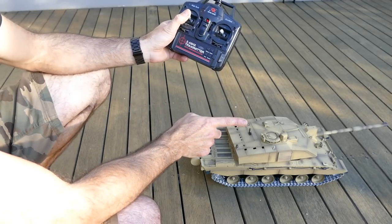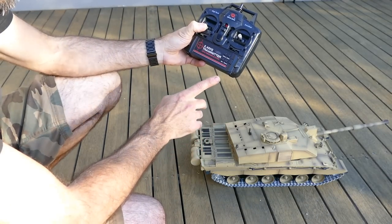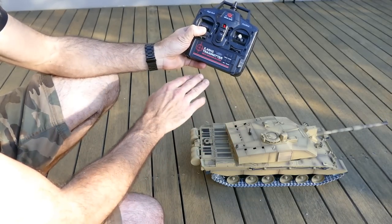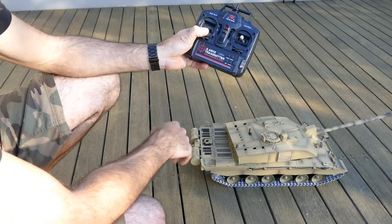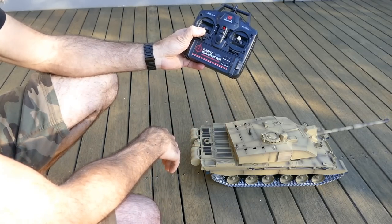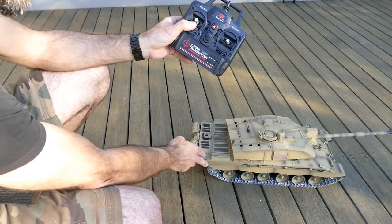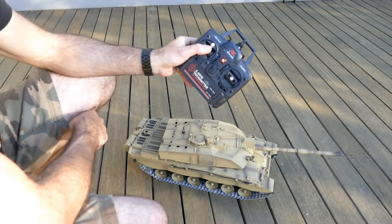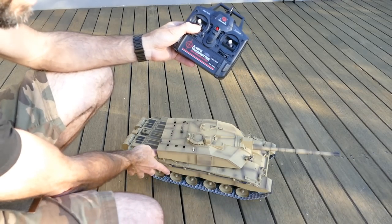The left stick controls the turret. It's proportional too - push a little bit and it goes slowly to the right, push harder and it goes all the way around - that's 320 degrees. Once it hits the limit you hear a little clutch. Don't keep hitting it - once you hear that noise, stop. That's the full turret rotation.